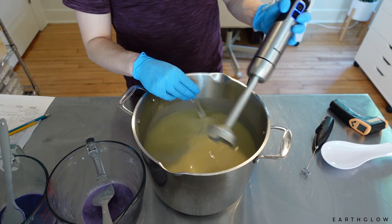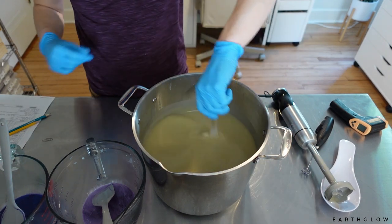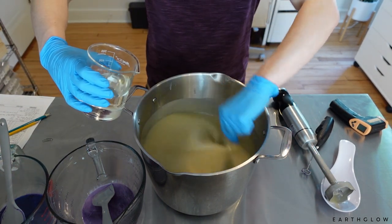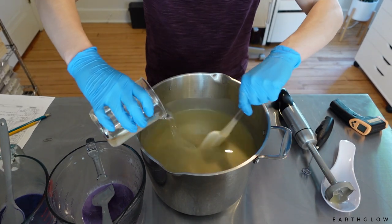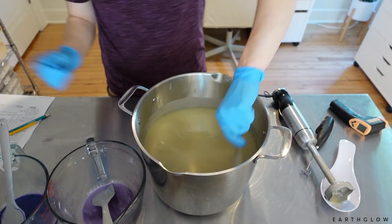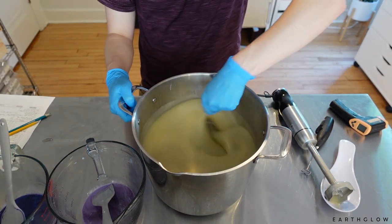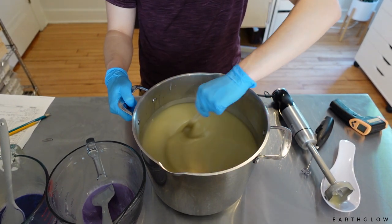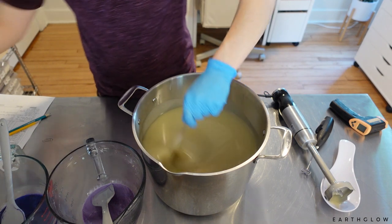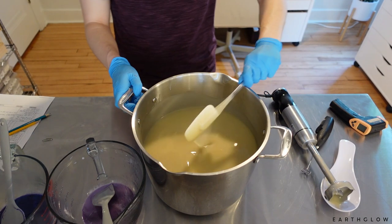This one is already starting to thicken up even though we're soaping basically at room temperature, just because we've got all those sugars and additives in there, and those are all going to accelerate the trace. So I'm going to be hand stirring in our fragrance here. This fragrance is really well behaved — it's a really good one if you want to be able to do intricate swirls. All right, so I'm going to break this batter off now.